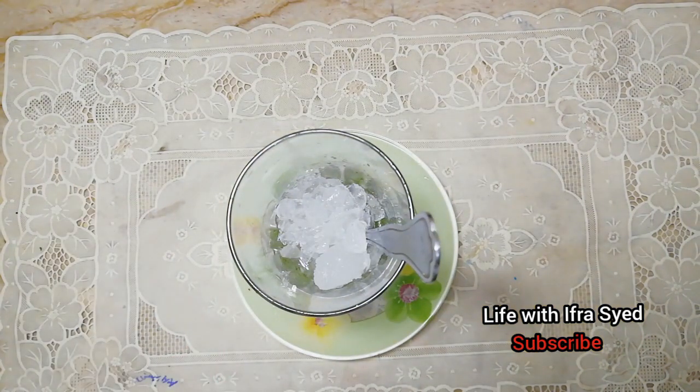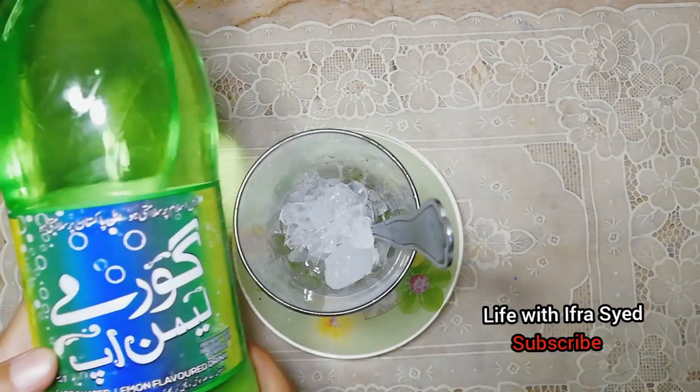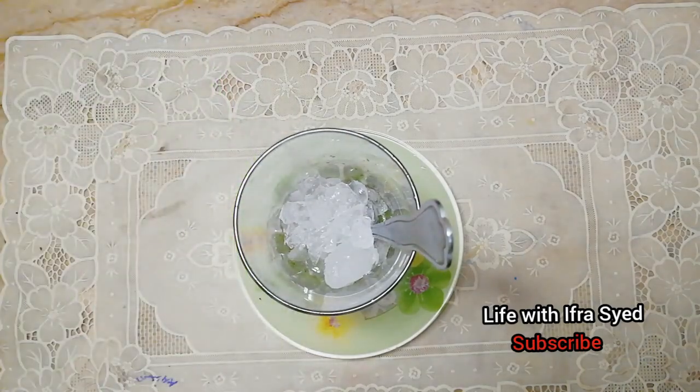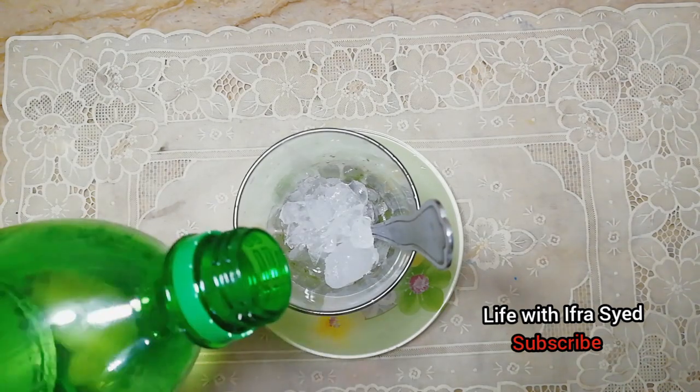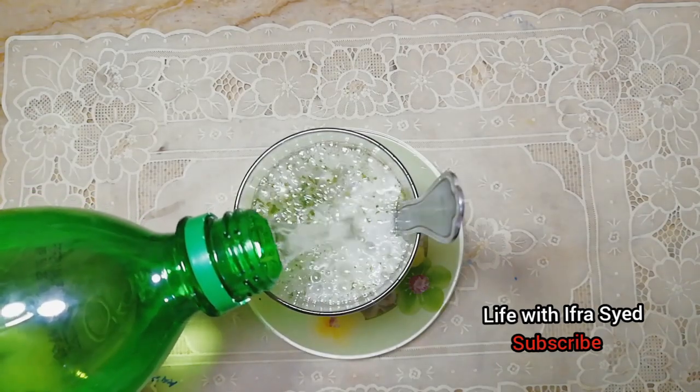If you have a soda, I will put it in the middle of the glass.